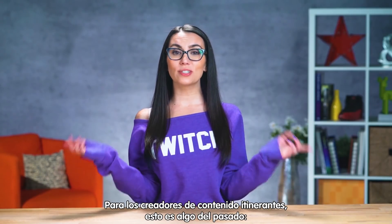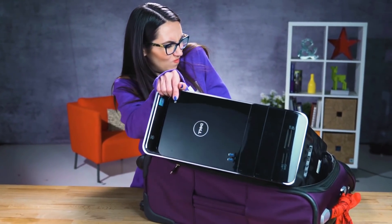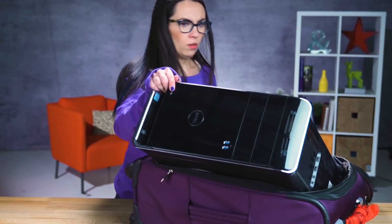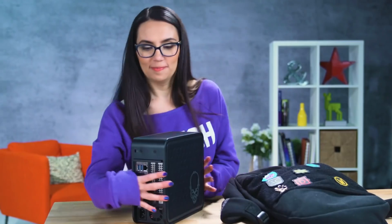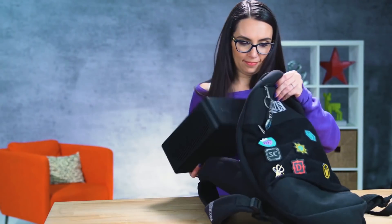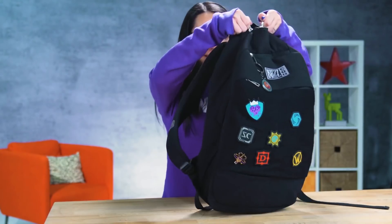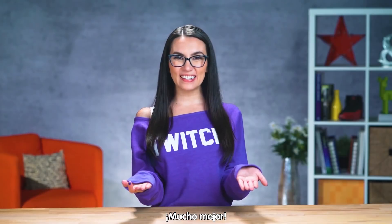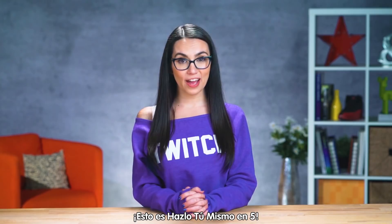To my on-the-go content creators, this is a thing of the past. Well, that's not happening. Much better! Editing on the go just became a whole lot easier. This is DIY in 5.